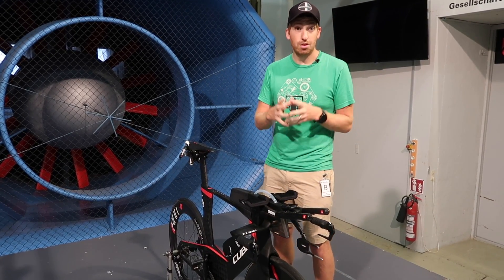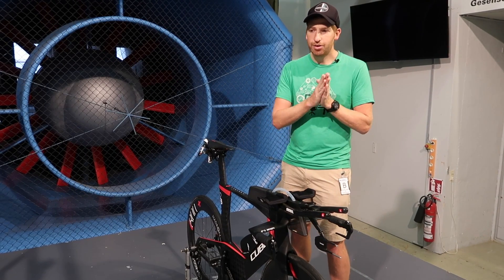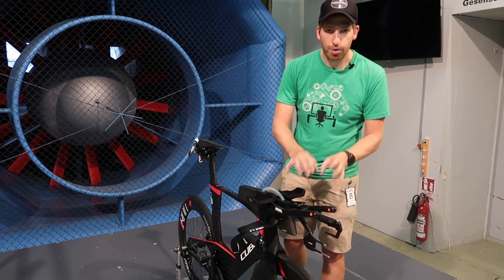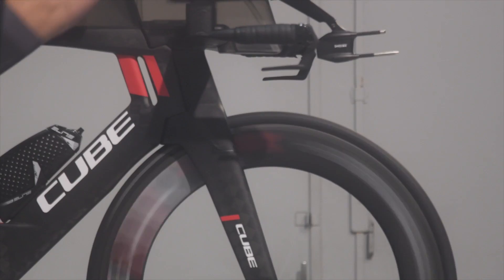I've been talking with a lot of the aerodynamic companies here at Eurobike and there are a lot of companies focusing on it. As of this morning I counted eight different companies in this aerodynamic space, and they're all rushing towards roughly the same goal: aerodynamic sensors you can put on your bike and get real-time CdA information. CdA is essentially the aerodynamic information about how aero you are from a cycling standpoint.